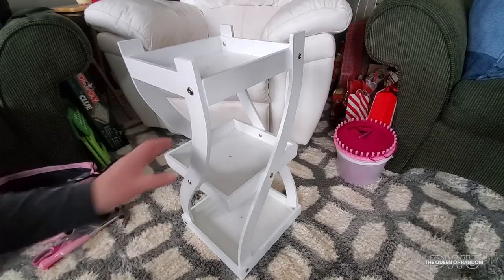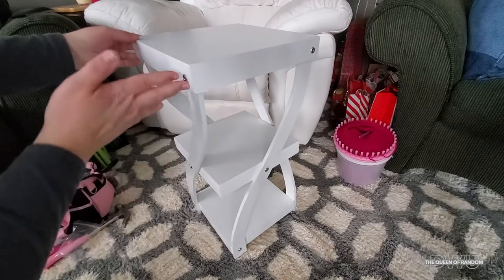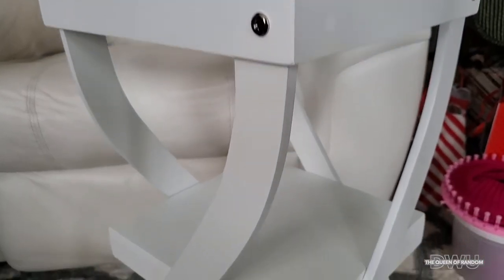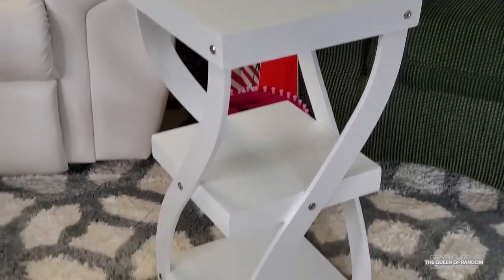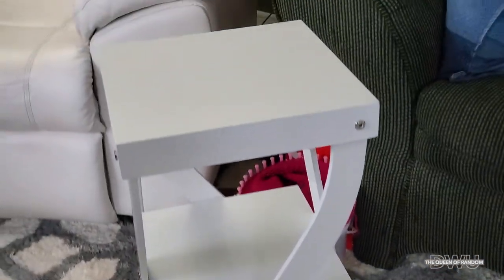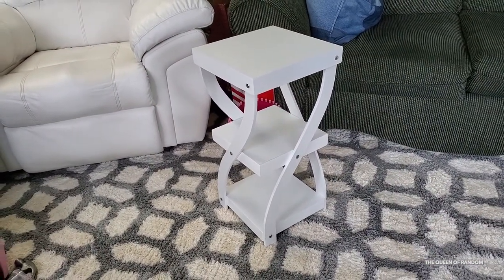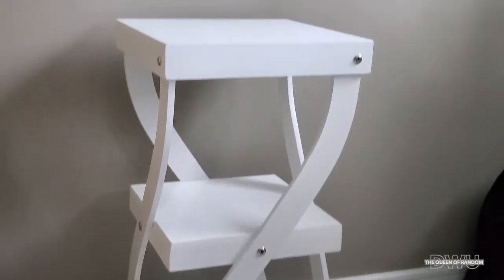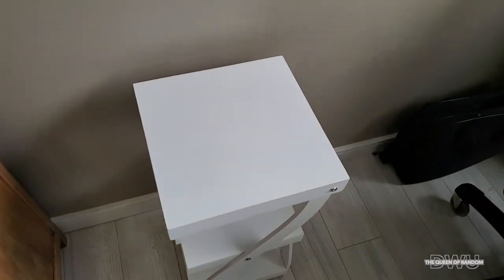There we go, we're finally done! Let's turn it upright and check out what it looks like the right way up. Super cute — a shelf with three levels and swervy sides. This little table will be great to hold any little item, whether beside your chair in your living room, your bathroom, your bedroom, or your entrance. It was easy to assemble and all made out of wood. Those little coffee marks that were on a couple of the shelves did wipe off. Here I'll show you an example of how big it is compared to my hand.